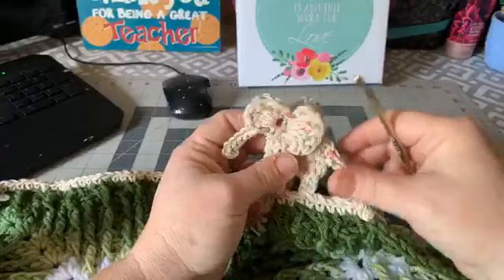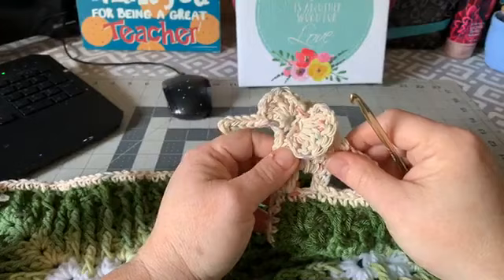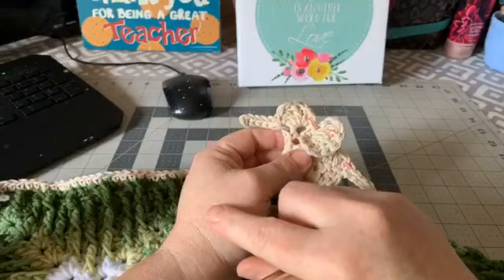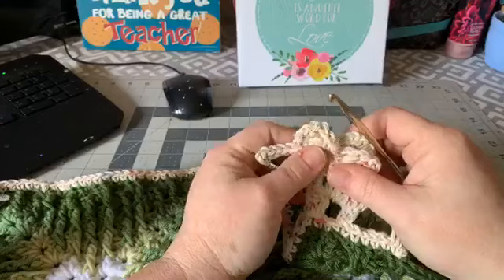Hi everyone, it's Dawn Marie with Custom Copy Crochet. Today I'm here to show you how to do this elephant border. If you've been following me for a while, you know I've already done this twice, but because I had such poor video quality back then I'm having to do it again a third time. I've had so many requests, so I just have to bite the bullet. Now that I have this awesome camera, we're going to do this again.